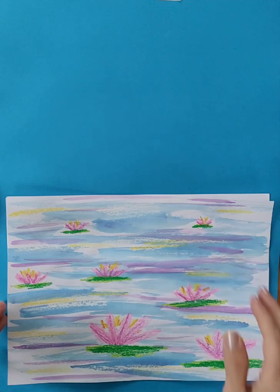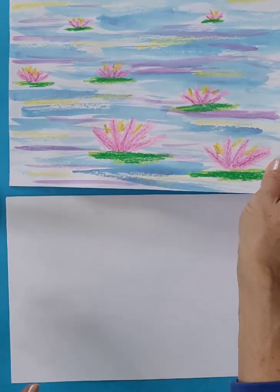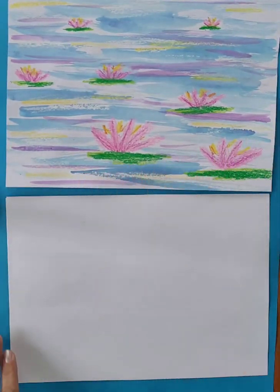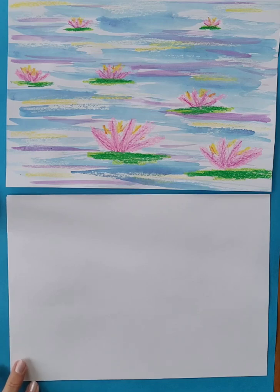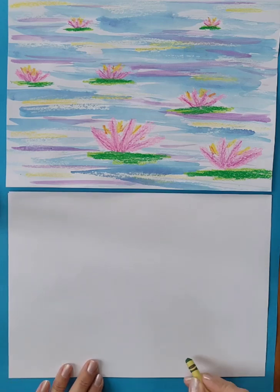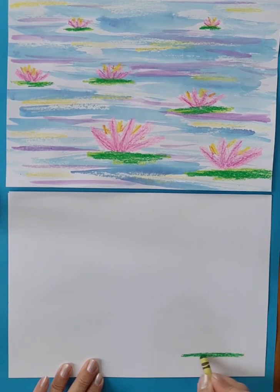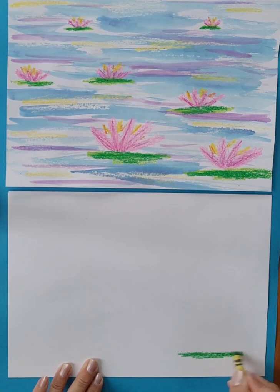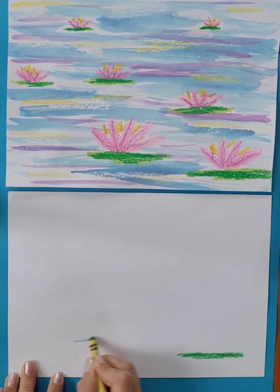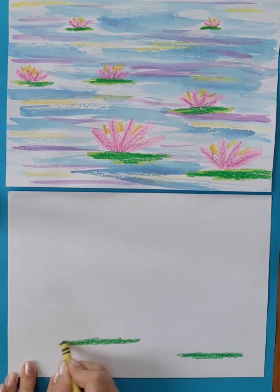We're showing foreground, middle ground, and background. The water lilies closest to us are at the bottom of the page and they are going to be the largest. Things that are closest to us are the largest, so we're just going to make some lines going across here for our lily pads — larger at the bottom.